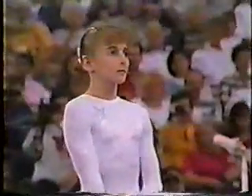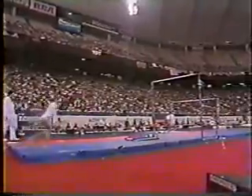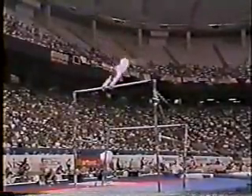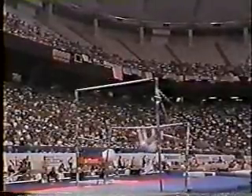She has the difficulty in this routine to meddle, and a huge dismount. The first release move comes right after the mount. She'll do a full pirouette on the top bar, and then right into a gingor. Very nice amplitude on that.